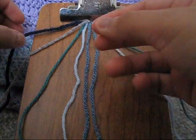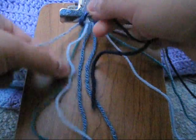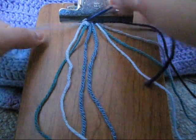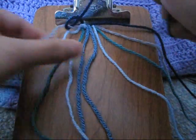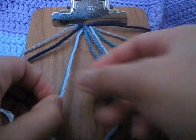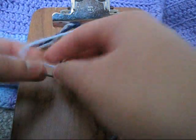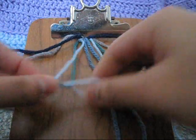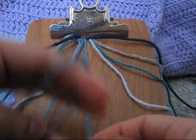Let's start off by first making a forward knot from the first to second string. Then you're going to take your third and fourth string and you're going to make another forward knot. Then you're going to take your two middle strands and you're going to make another forward knot.